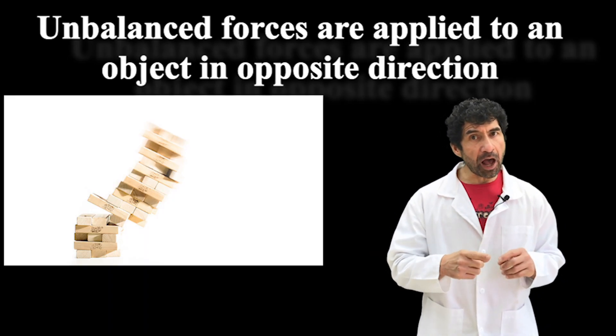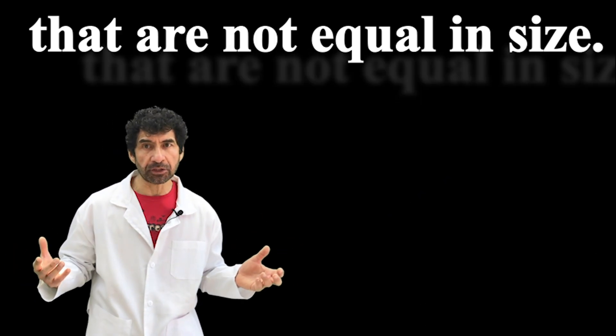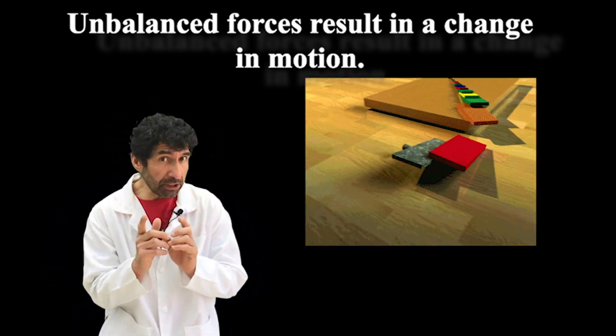Unbalanced forces are applied to an object in opposite directions that are not equal in size. Unbalanced forces result in a change in motion.